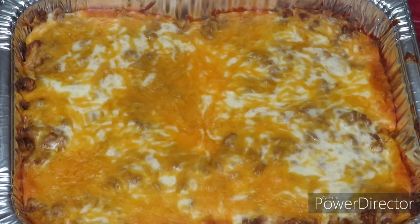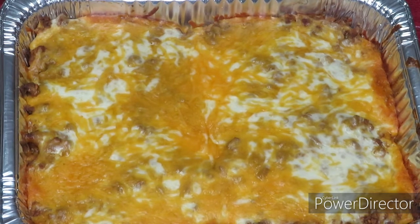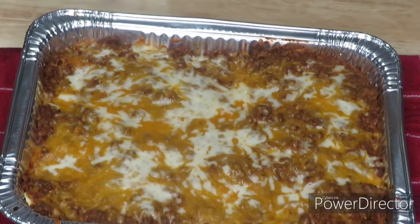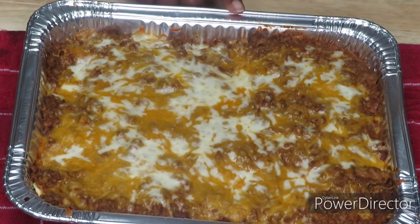We are back — this is the first batch with the corn tortillas and it looks absolutely delicious, it smells so good! This has probably been in the oven about 15 minutes. I'm going to cover it and let it rest so that when you take it out everything doesn't fall to pieces — probably another 15 to 20 minutes. And check out the flour ones — oh my goodness, that looks absolutely delicious!